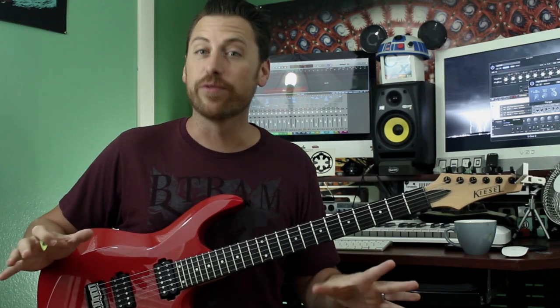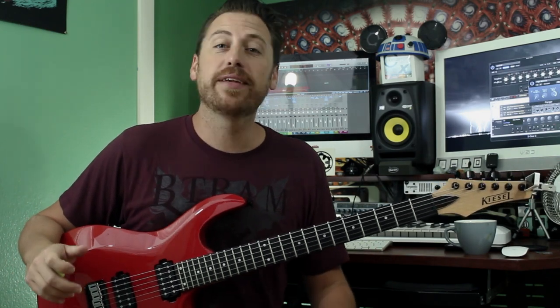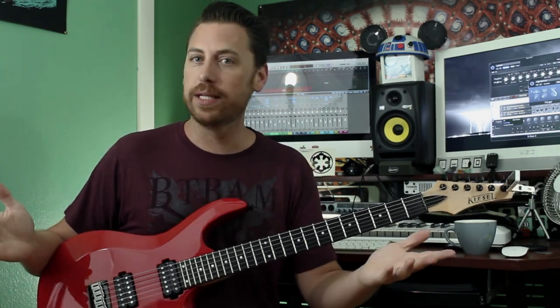Eulogy is one of those classic songs. Everybody loves it. You guys have been requesting it for a long time, and I haven't given it to you, so my apologies. But let's do it now. Let's jump right in.